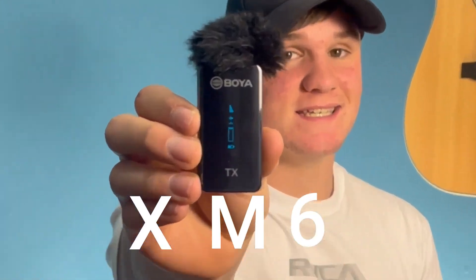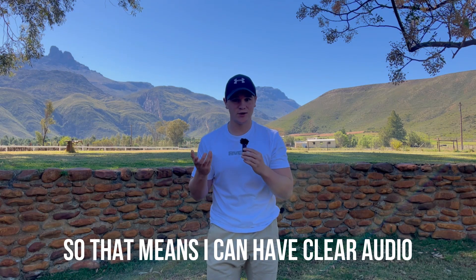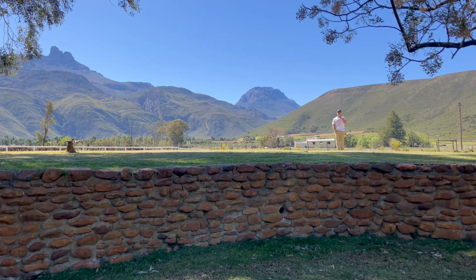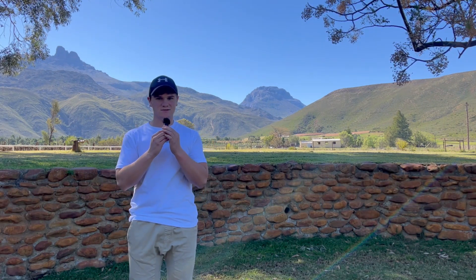This is the Boya XM6, and it's wireless, so that means I can have clear audio here, here, here, here, here, and here. But before I show you what cool things this mic can do, let's first unbox it.